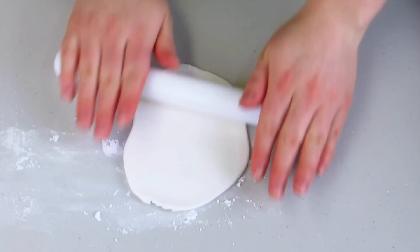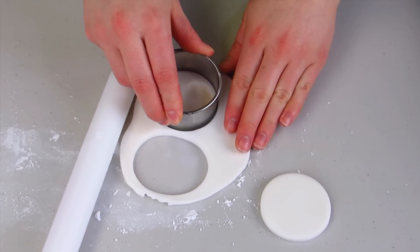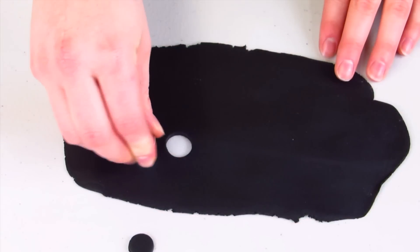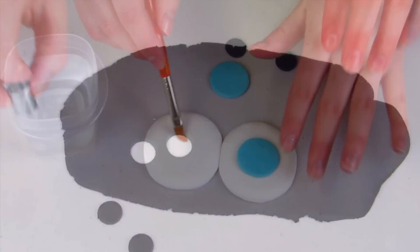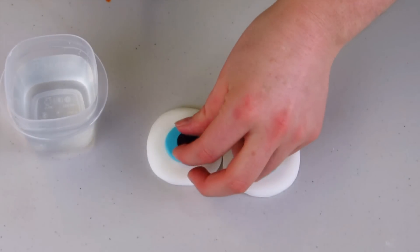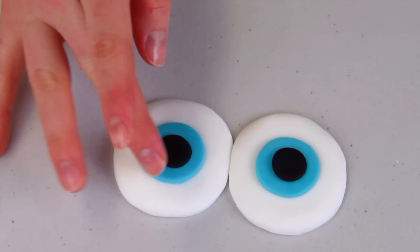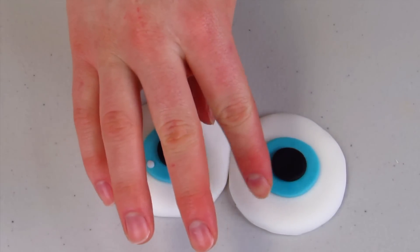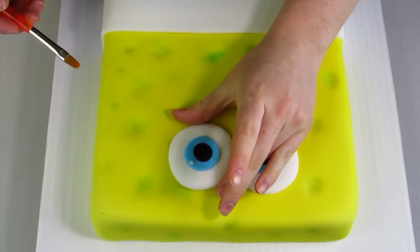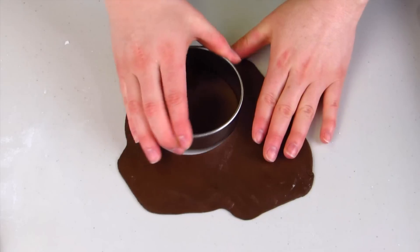Now we can start making all of his details. For his eyes, I've rolled out some white fondant and I'm going to use a circle cutter to cut out two large circles. Then with sky blue fondant, I'll cut out two smaller ones, and then two smaller black ones. I'm using water as my glue to assemble everything. I'm going to put a little speck of white for that highlight — the way the light hits your eye and gives a little fleck of life — and then I'll glue his eyes to the cake.